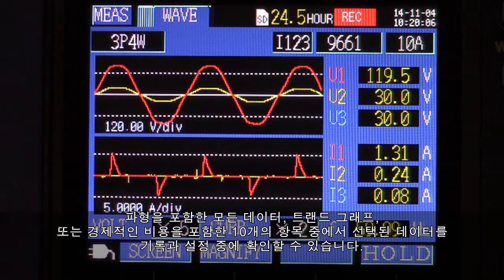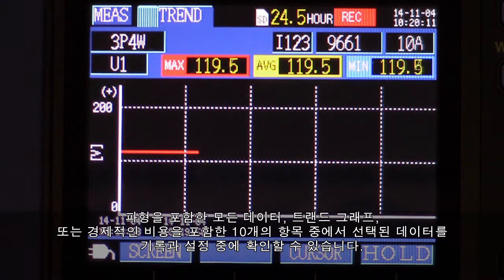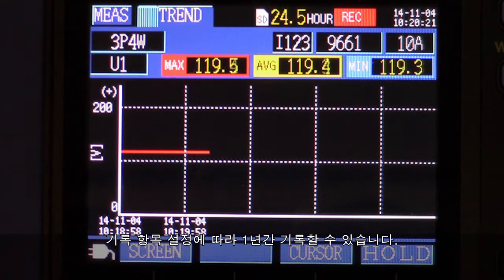All data, including waveforms and the trended graph of any one of ten parameters, including economy cost, can be viewed on a variety of screens during setup and recording. Depending on the recording interval selected, the unit can record up to one year.